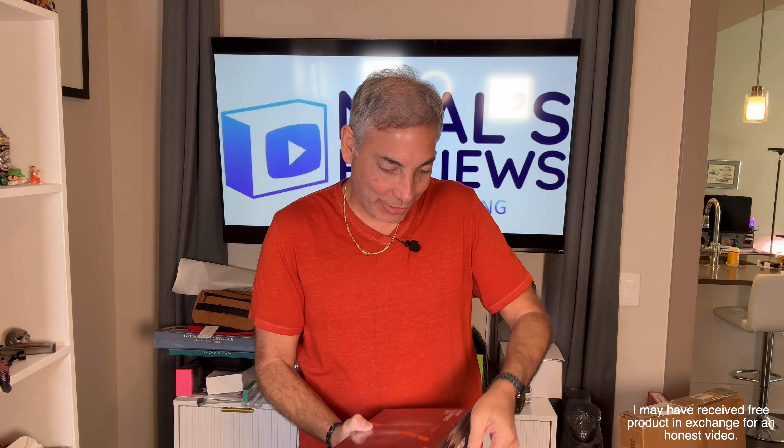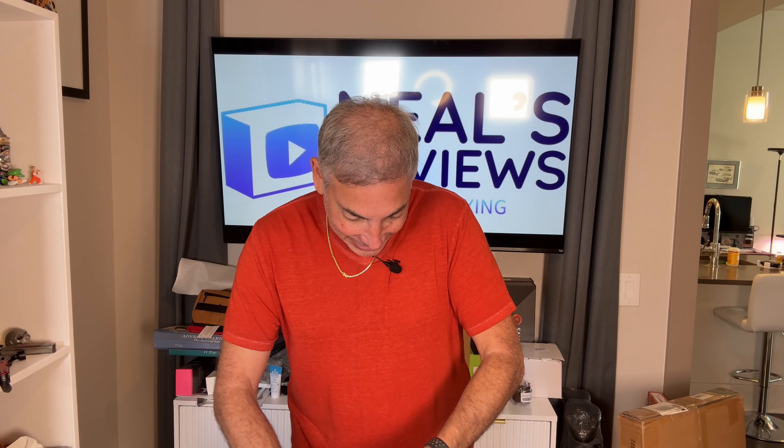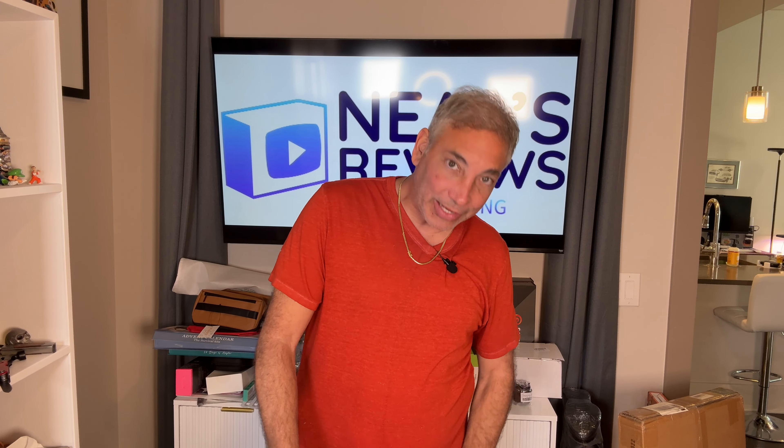Hey everybody, it's Neil. Check out what I have here — the Max Groom hair clipper set. Let's check it out. It looks like it has several different options on it as well.